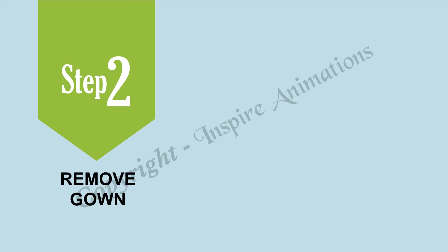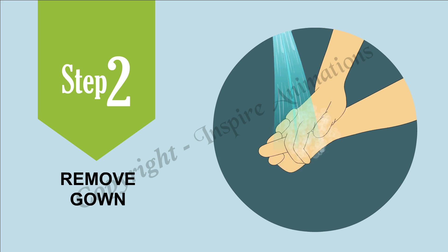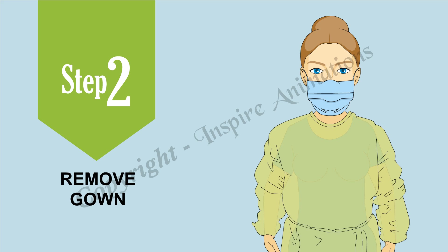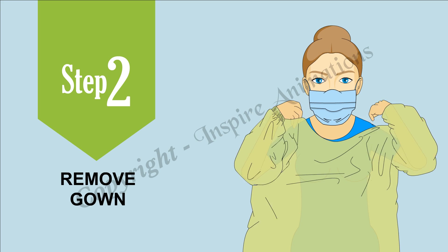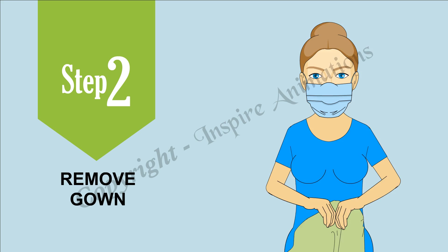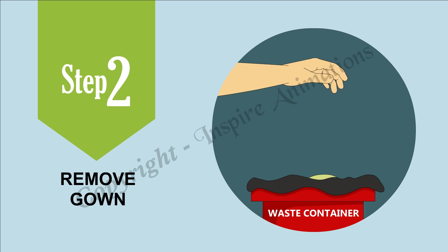Step 2: Remove gown. Gown front and sleeves are contaminated. If your hands get contaminated during gown removal, immediately wash your hands or use an alcohol-based hand sanitizer. Unfasten gown ties, taking care that sleeves don't contact your body when reaching for the ties. Pull gown away from neck and shoulders, touching inside of gown only. Turn gown inside out. Fold or roll into a bundle and discard in a waste container.